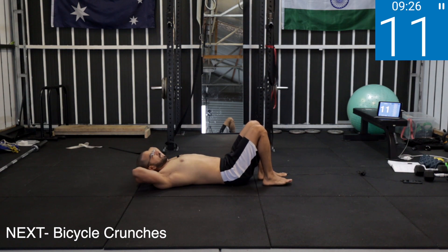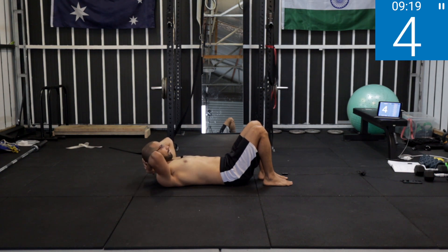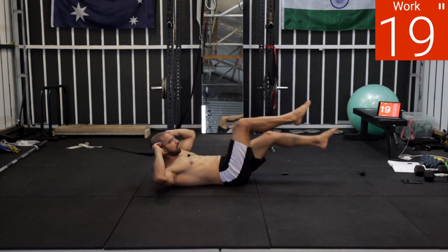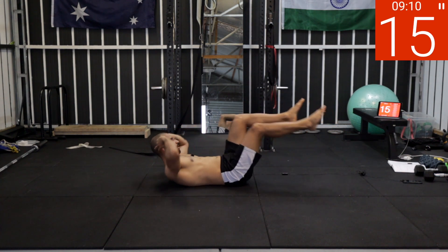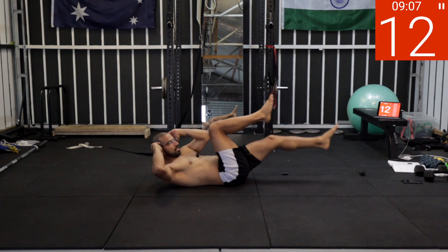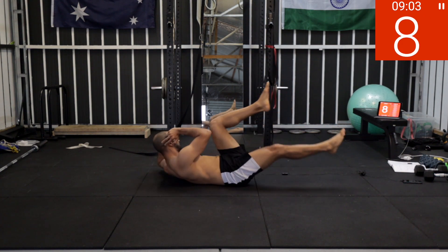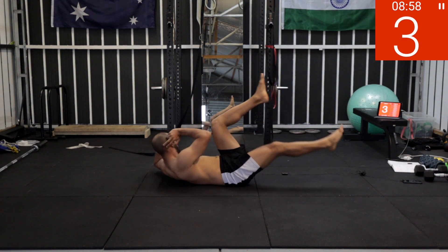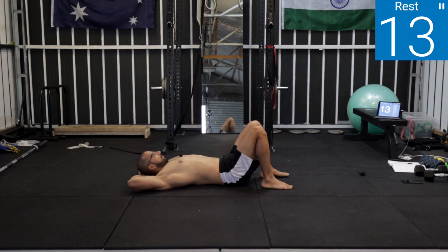Next one is bicycle crunches. Five, four, three, two, one — work! Go slow, slow — see if you can touch your knee with your elbow. If you can't, that's fine, but go slow. Five, four, three, two, one — rest.